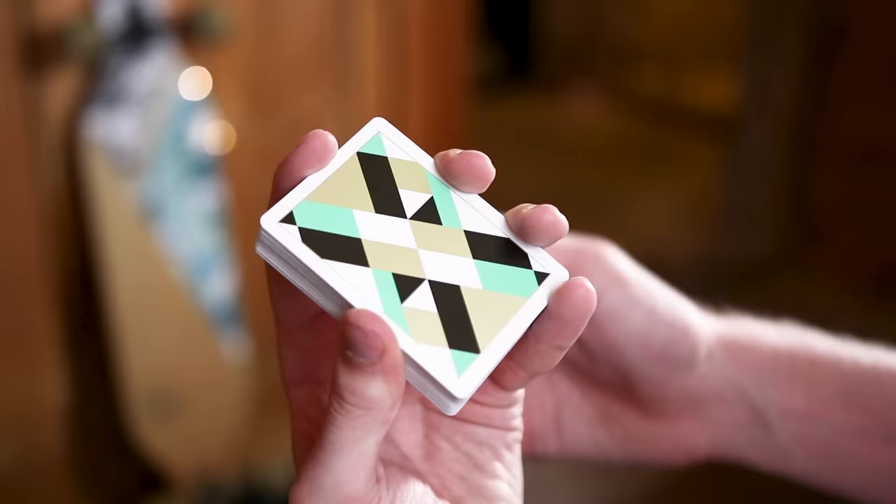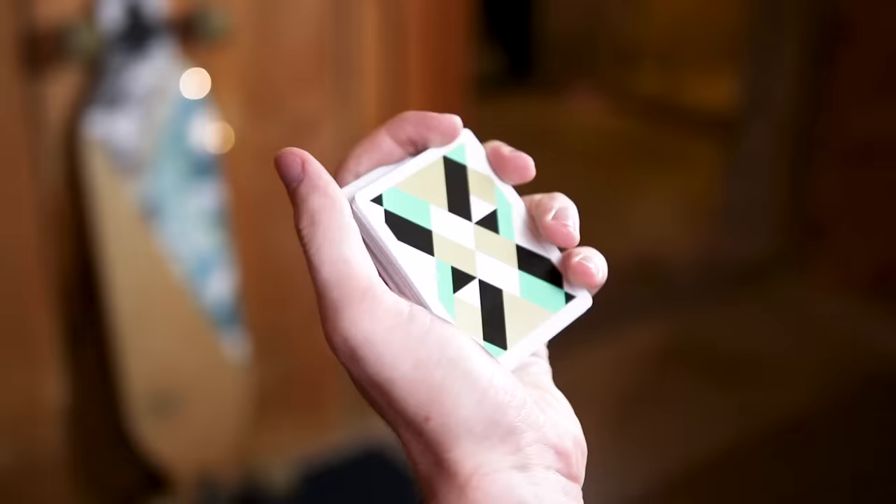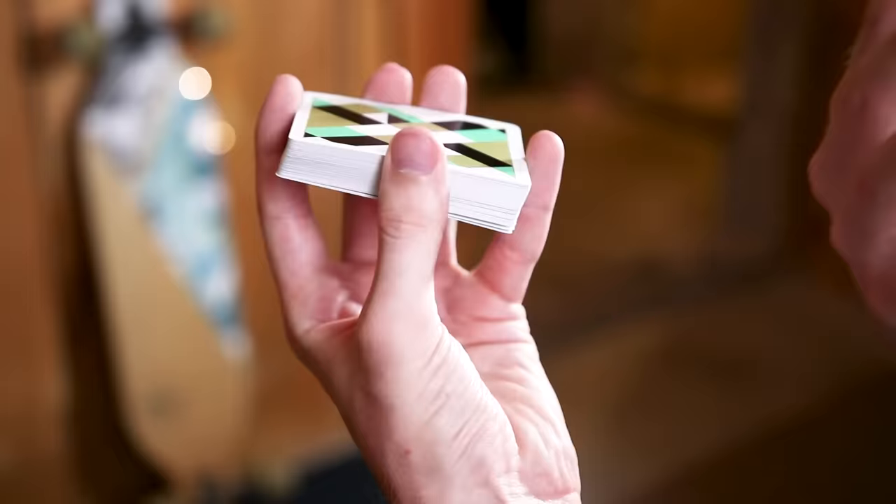Your pinky finger at the bottom of the deck, your middle and ring on the opposite side, and your thumb here. In this grip, you're going to have the cards a good bit away from your palm — not held tightly in your palm, but raised up away from it so that you have room for the cut to actually happen.